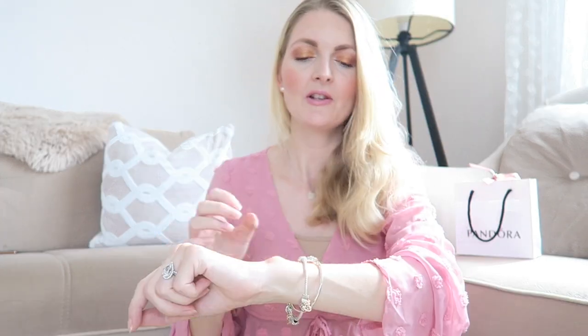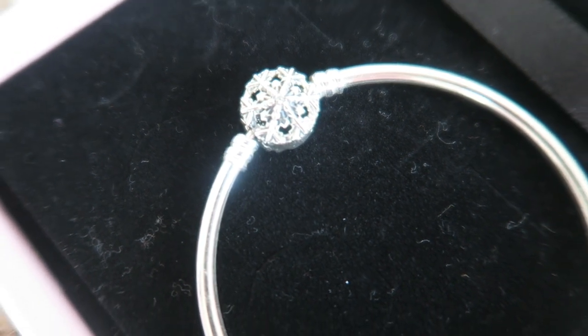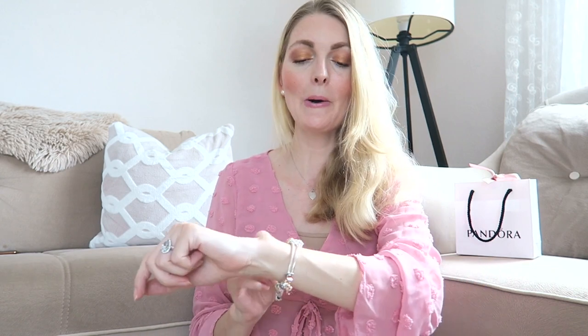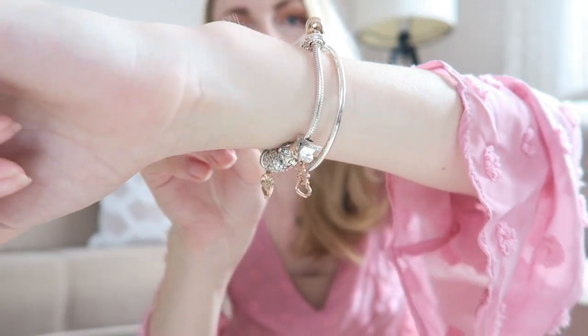I've got three bracelets to share with you. The one I showed in my previous videos I'll show last. Let's start with the bangle — I really love this one. It's a very pretty design, kind of a snowflake in the center, with a pretty stone that really shines when the light catches it. I don't have any charms on this right now; I just like to wear it plain because I like to stack it with my other bracelets. This bracelet is 17 centimeters, so it fits me really nicely.